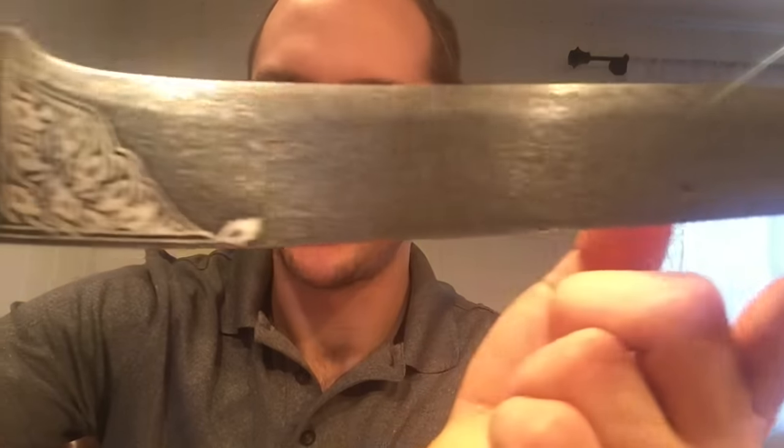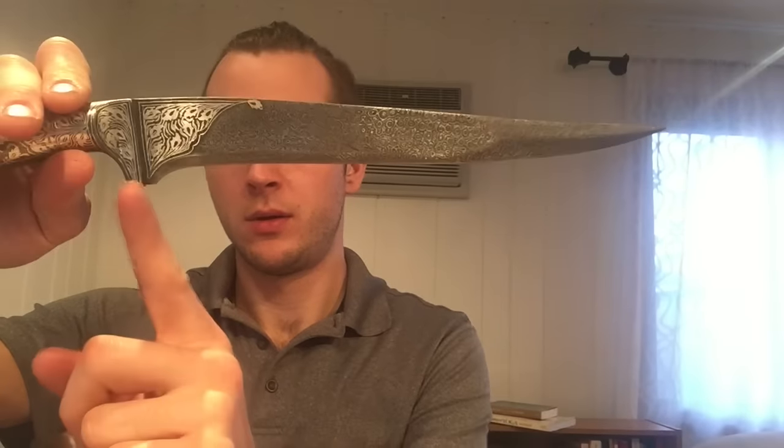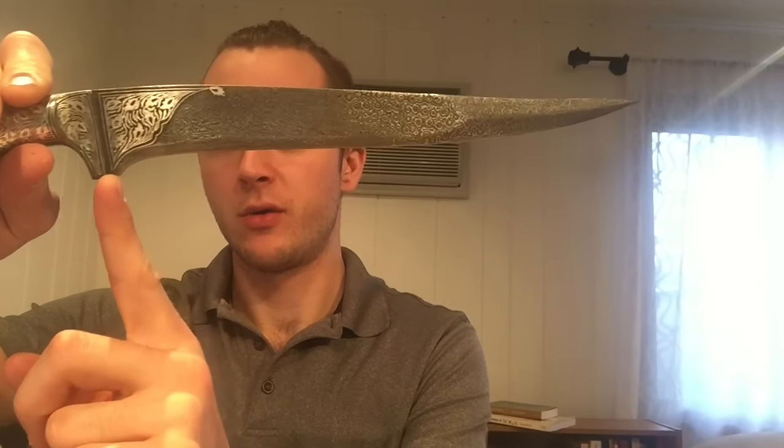Let's take this out. Move the camera a little bit so you guys can see this better. We have a blade length of about nine, nine and a quarter inches long from the finger guard right here all the way to the very pointy tip.